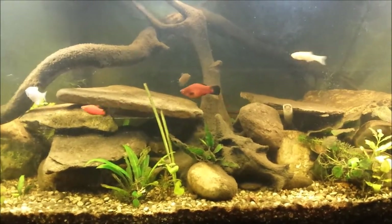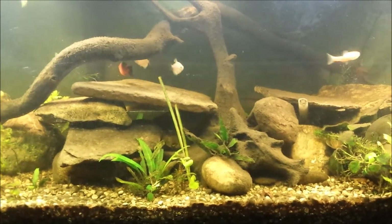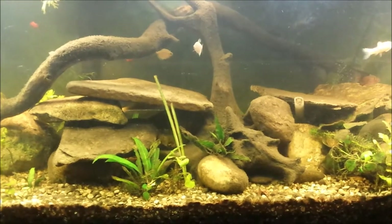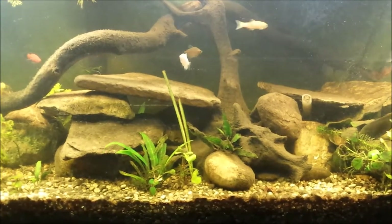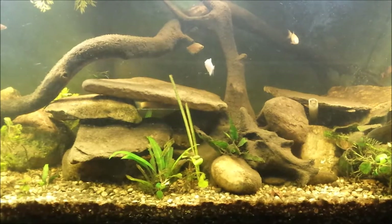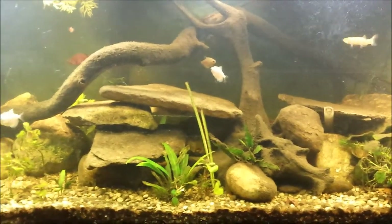He's doing fine — or she, I'm sorry, she's doing fine. So all I've got to do is take these fish from here and drop them right around the corner into the new tank. The temperatures are around the same — I think this one runs about 78 and that one's about the same, 78 to 80. I'll have to double check that to make sure I'm not dropping them into anything crazy.